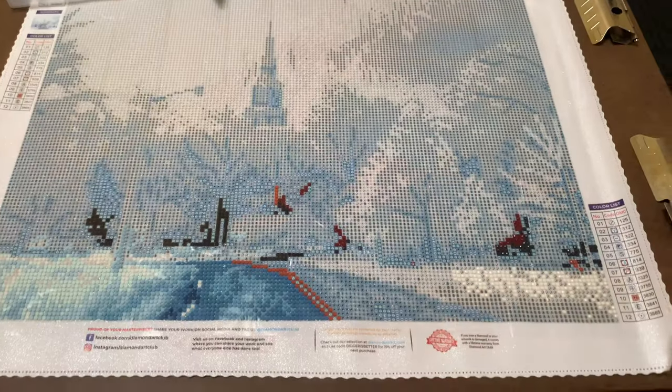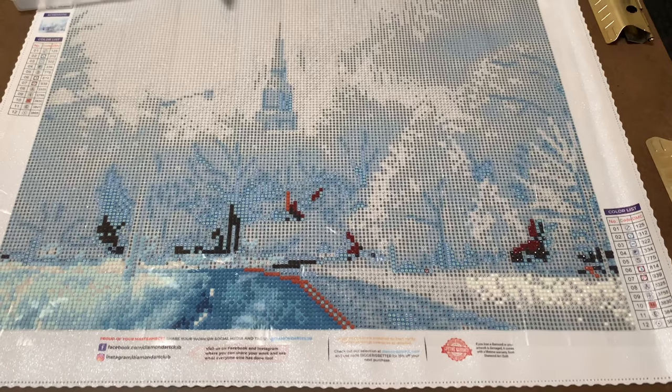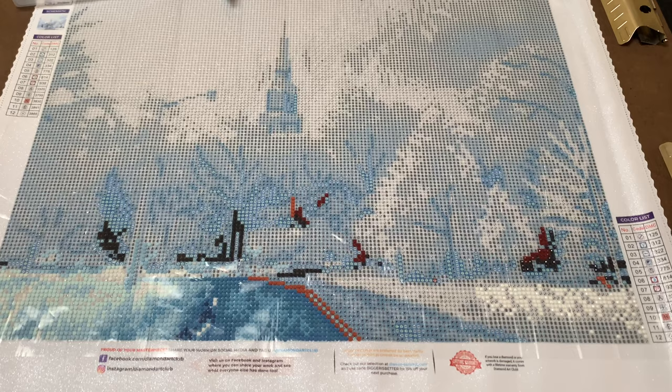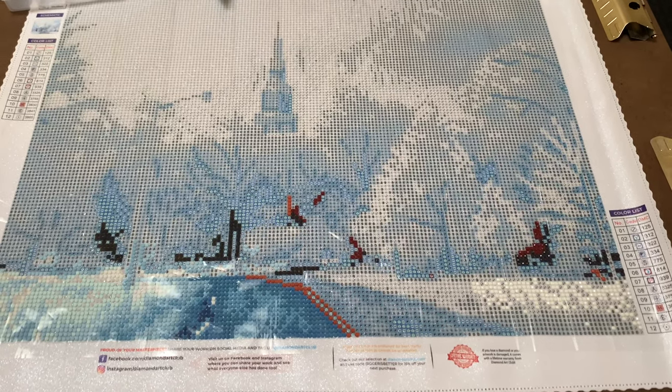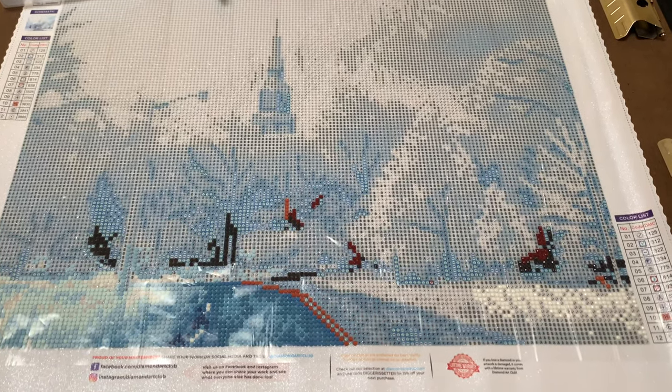I hope you like this piece — I think it's fabulous. I'm going to link you to Diamond Art Club in case you're interested in purchasing this particular diamond painting. It is a round drill — forgot to mention that. This one should not take an excessively long period of time to complete. You guys have a wonderful day, thank you as always for watching, and I will see you back soon!